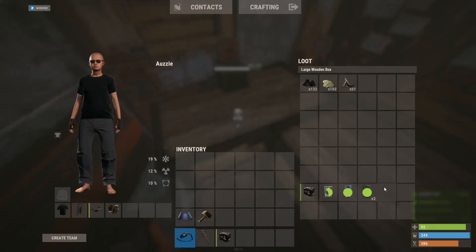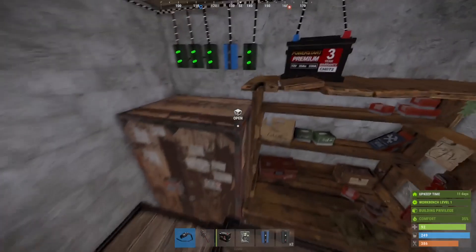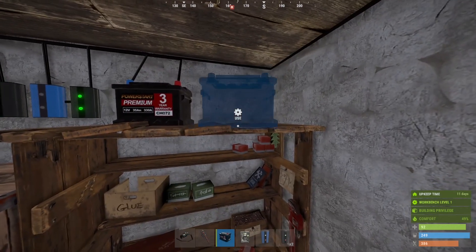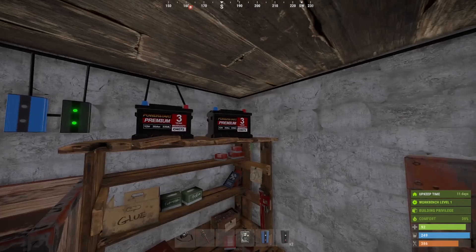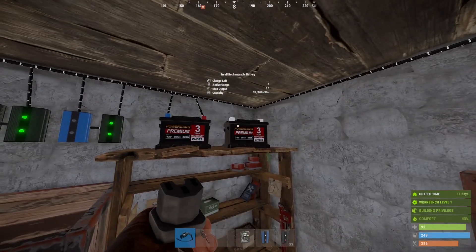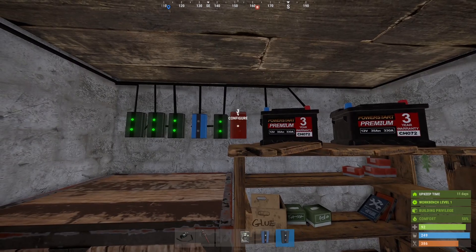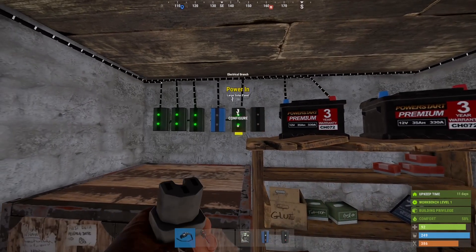Now to add a battery backup to our system. Say for example if for the most part I don't use a whole lot of power, I'm at max capacity, and I found another battery while out smashing barrels — or maybe just for a little bit of extra peace of mind. I'm gonna add the second battery here, and because I still only have one solar panel, that means I have to split the power coming from that solar panel so I can charge both batteries.